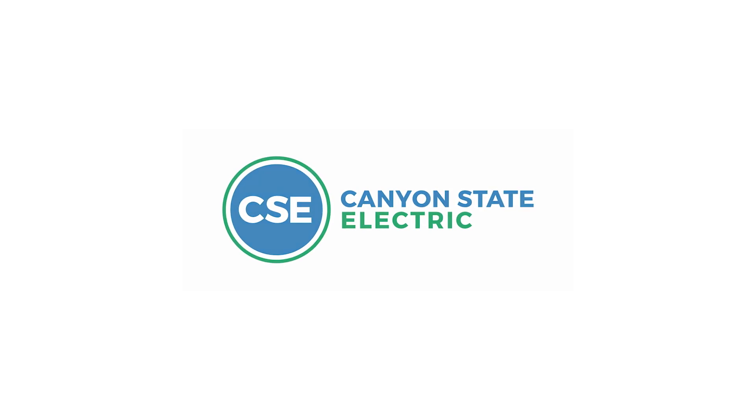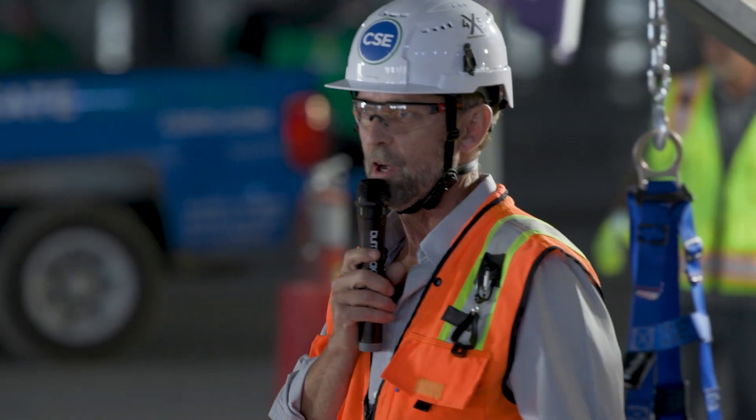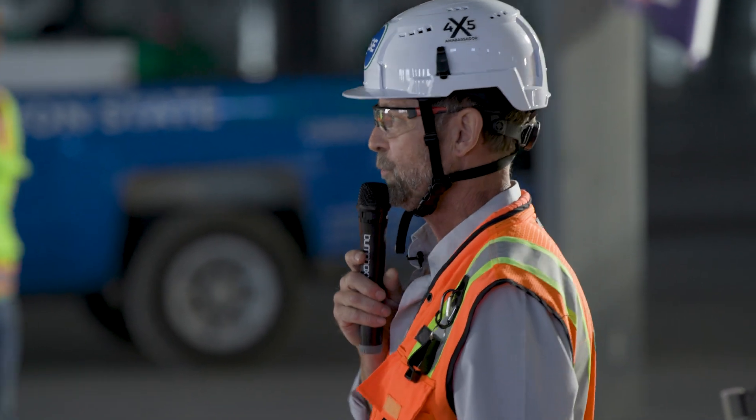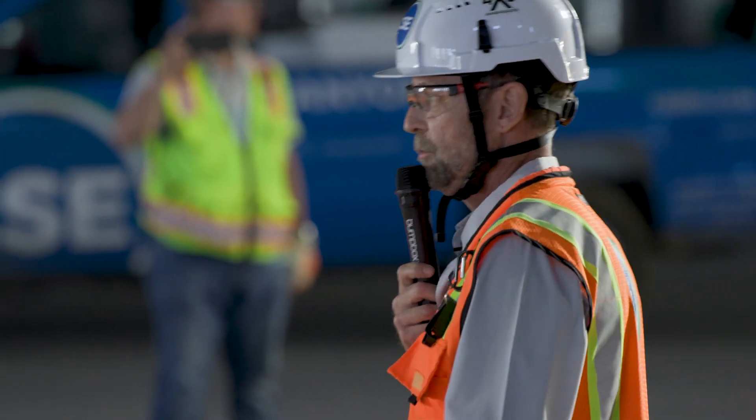Good morning everyone. It's safety week in construction, so we're going to talk about fall protection this morning. Before we get into some of this stuff, I'm going to focus mostly on the trauma straps and suspension trauma — how to avoid it. But first, what are the basics for fall protection?